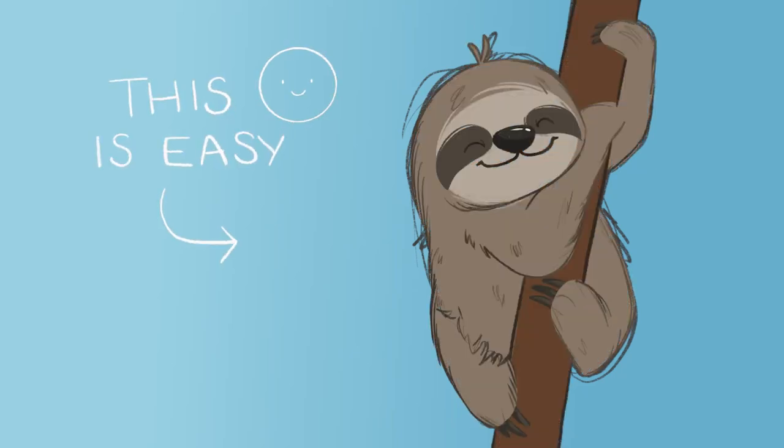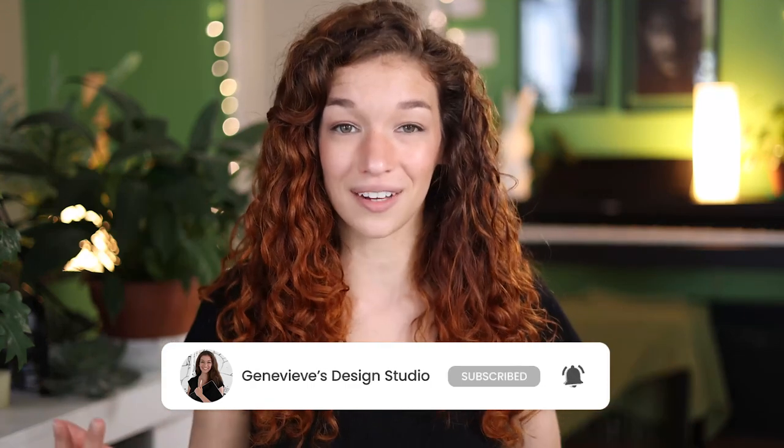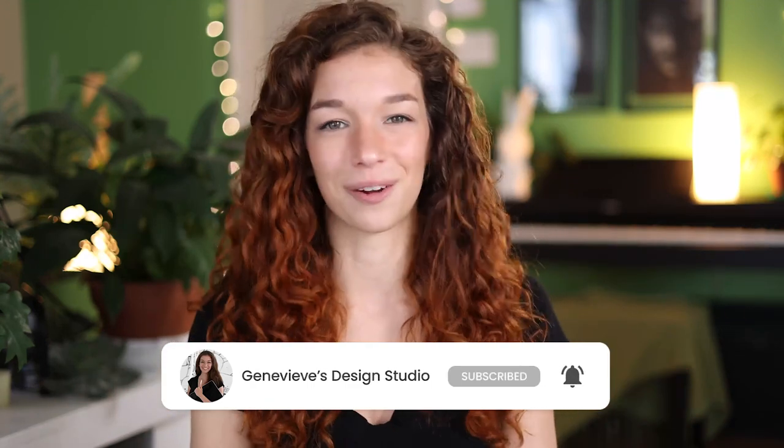Drawing this cute pygmy sloth is easier than you think, and I'm going to show you exactly how you can do it, no matter your skill level. Hello wonderful people, it's Chennavive, and my goal here on this channel is to teach you all about illustration and design. If you're new, make sure to subscribe so you don't miss any of the weekly videos, and so that you can join our wonderful creative community. Grab your drawing tools and let's get started.